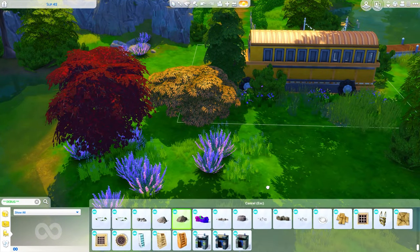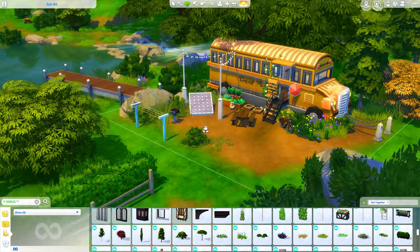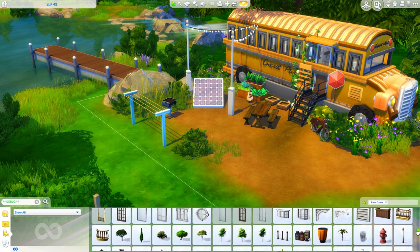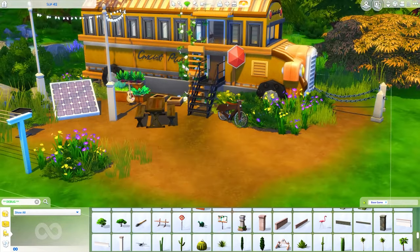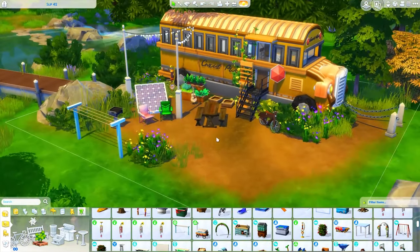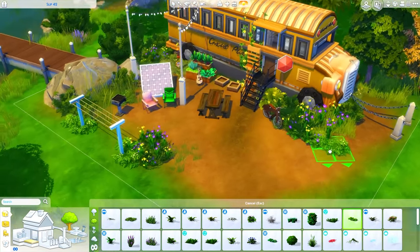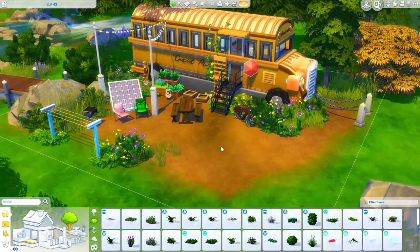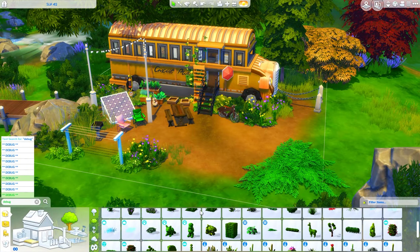I really enjoyed these purple and yellow flowers so I wanted to make sure those were all over the lot. On the inside I ended up with a fun color scheme, but I wanted to bring a little bit of that to the outside too, so I'm changing the color of the drying rack, adding some fun colored chairs out here, and changing the color of the vines going up the side of the bus to yellow. I added two outdoor chairs from Outdoor Retreat - a pink one and a green one - plus more landscaping, rocks, and a little pathway up to the staircase.